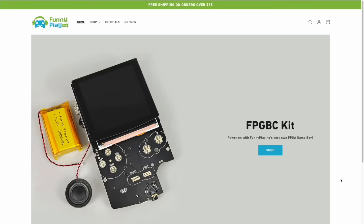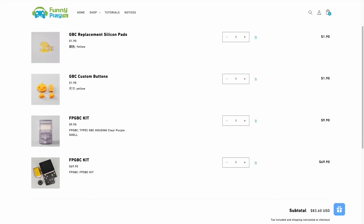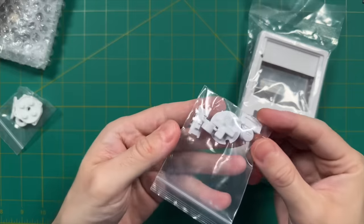Let's start with the price and buying experience. There are quite a few places you can pick this up, but I recommend getting it directly from FunnyPlaying because it's a lot cheaper. You can find the kit for $70, which includes the PCB, screen, battery, and speaker. From there you can customize with a variety of shells, buttons, and rubber membranes. When you put it all together it comes out to $83.60 with free shipping. And you have to assemble the device yourself — it will not come pre-assembled.